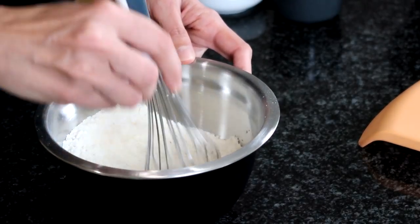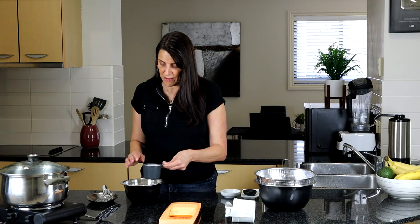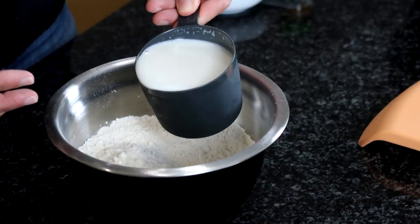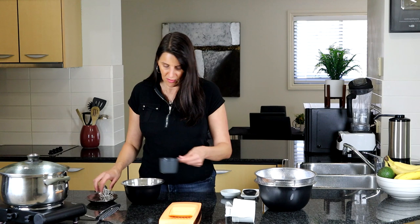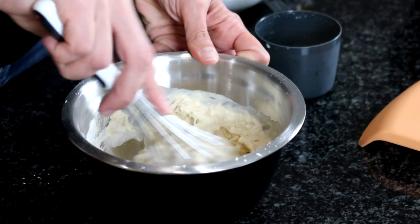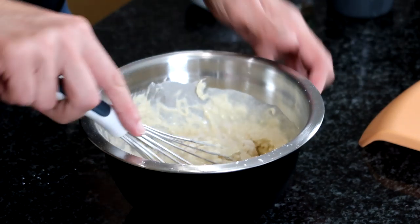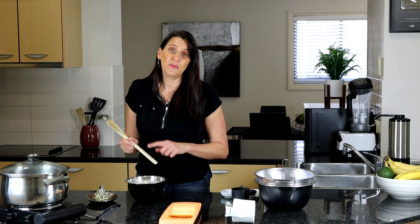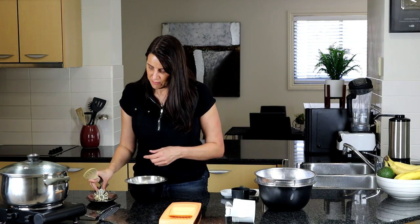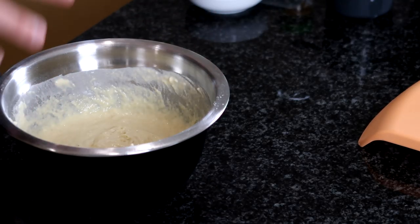Give the dry ingredients a really good mix, then it's time to add some liquid. I've got about a cup of cashew milk, but you could use soy milk, almond milk, coconut milk — any milk you like. I'll add about three quarters first, see how it comes together, then add the rest. You can mix this with a wooden spoon using the handle — it's much easier than a whisk. This mixture is now ready to go.